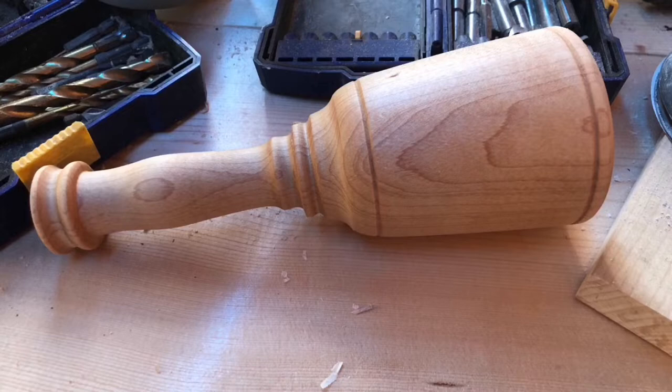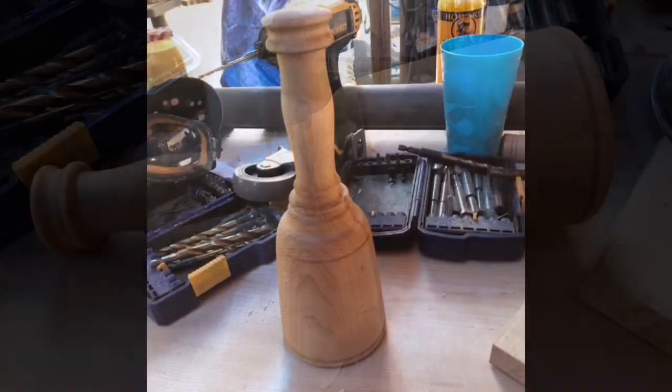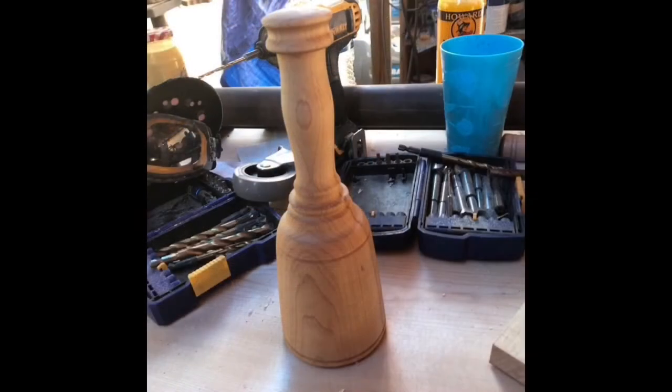Hello everyone and welcome to the video. My name is Maze and in this video I'm going to be making this carver's mallet. This video is going to be about me learning to use the lathe as much as how to make a mallet.